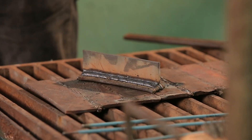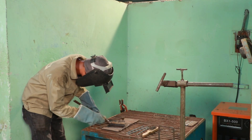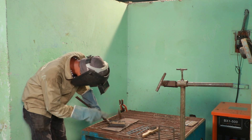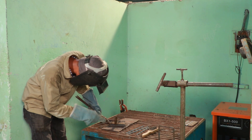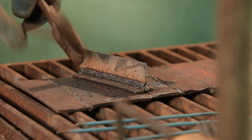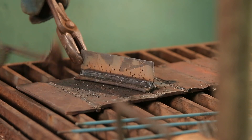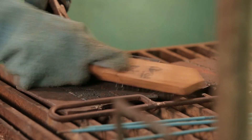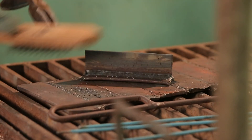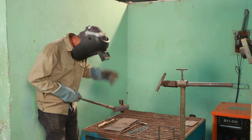We are going to clean the chipping. When we clean it, we are in our 2F position — T-join.